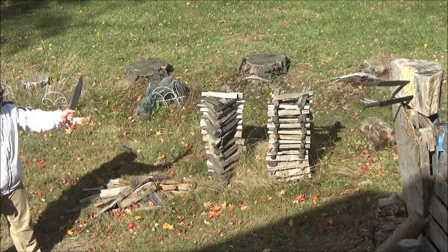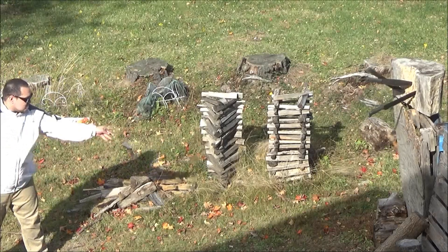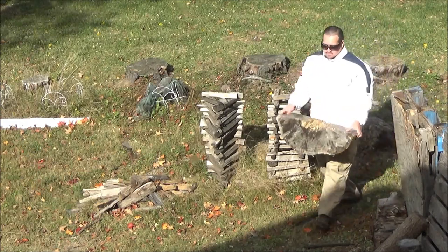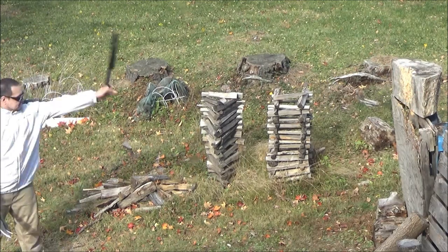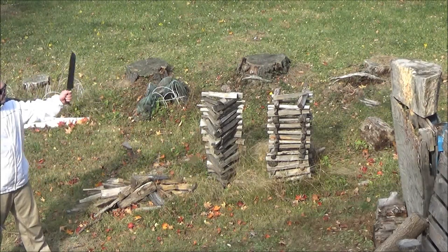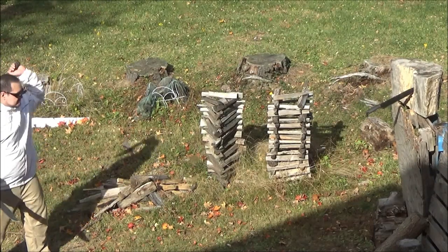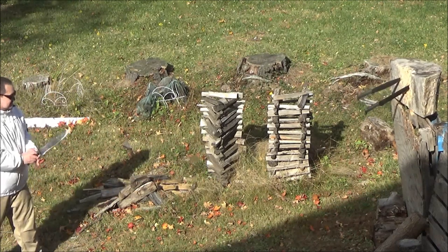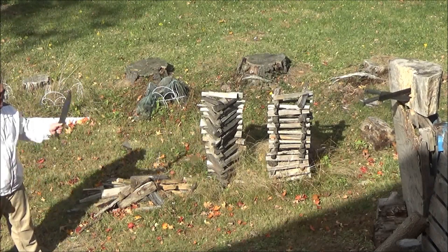Someone asked me if my jacket was blade-resistant, like a Kevlar jacket. No, it's a Columbia River windbreaker I bought from a sporting goods store. Did you see my target fell? That thing is heavy, by the way — funny blooper there. But throwing, even though it's not my favored way to fight with a blade, it can deter, it can be used to distract, and then you charge in behind the throw. Or if you're being pursued, it can discourage pursuit — a blade flies by your head, and most rational people will go the other way.